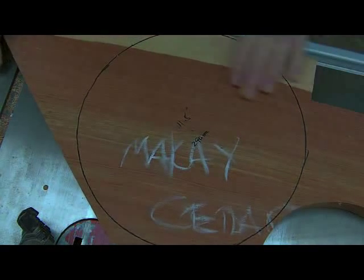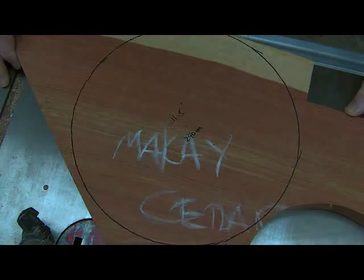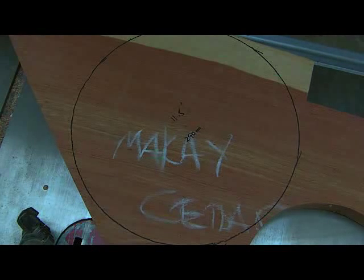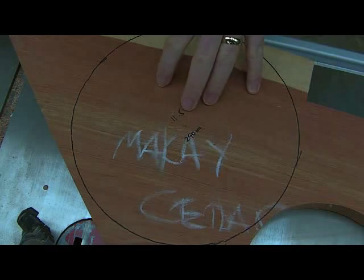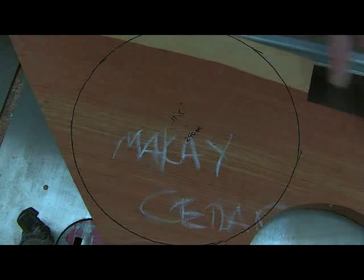Here we have a lovely piece of Mackay Cedar, taken from the northern parts of Australia, which being in the southern hemisphere makes it a tropical area. This is a fairly rare wood these days — a lot of it was harvested in the 18th and early 19th century for fine furniture and was shipped over to England.